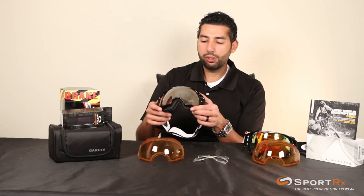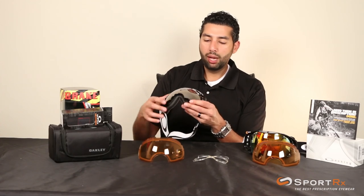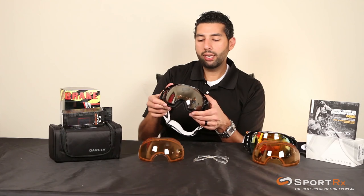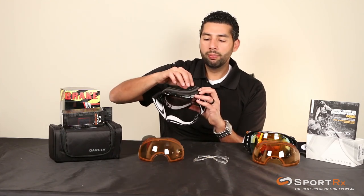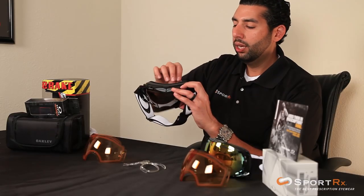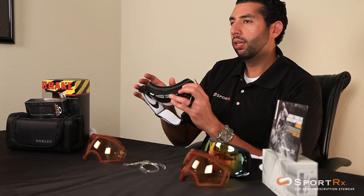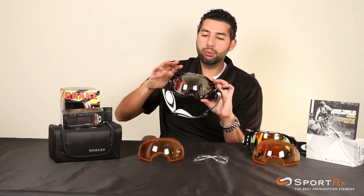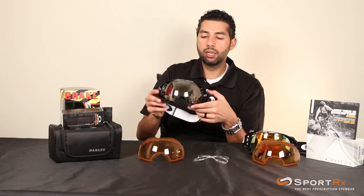Something that makes these really special is they have two different types of material on this goggle. Up front around where the lens goes, it's a more rigid hard plastic, but back here it has what's called O-Matter — Oakley's material they use in a lot of their sunglasses. It's a little bit more flexible, which makes it contour to your face really well and a little bit more comfortable. So you get the rigidity you need up front and then a softer plastic here for comfort.